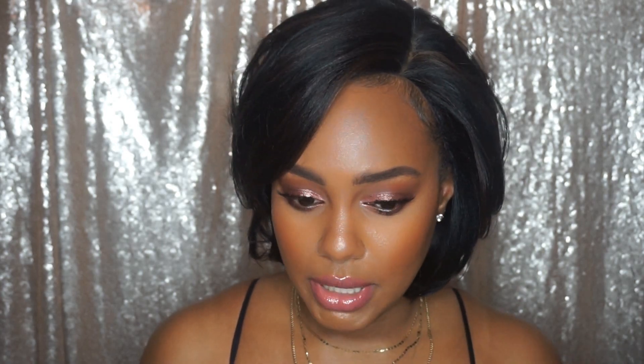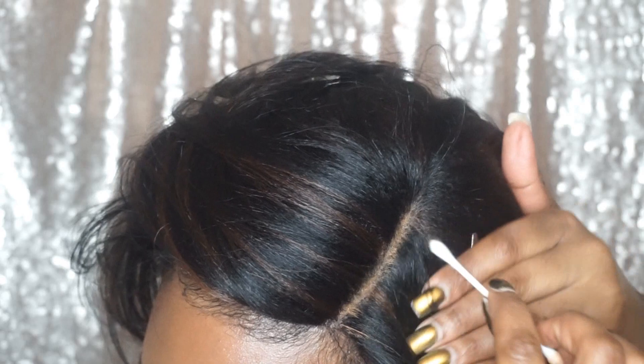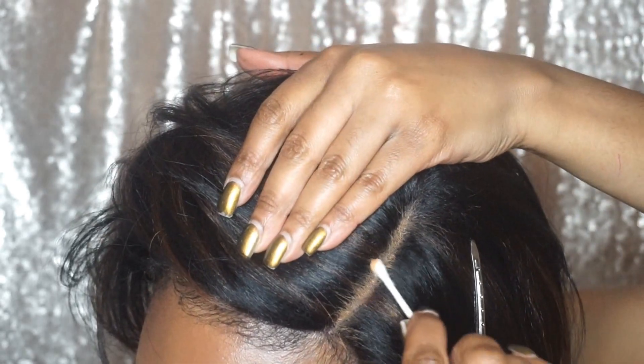For this part, I didn't pluck it at all — it is a hand-tied part and I just added some concealer to it. The available colors are: the FS 1B/30 that I'm wearing, plus 1, 1B, 99J, 2, Som RT27, 30, Som RT Burgundy — so you have quite a few options when it comes to color.